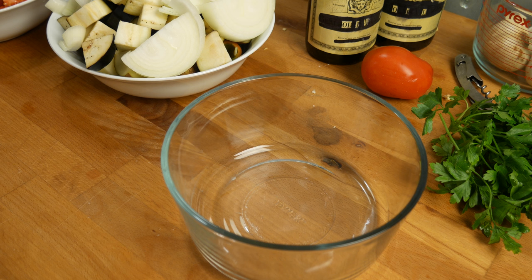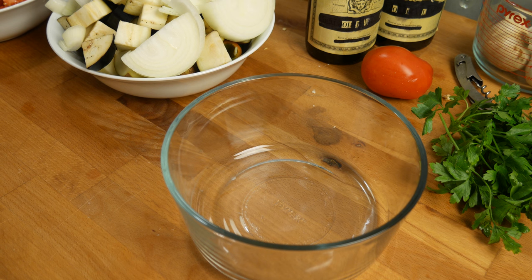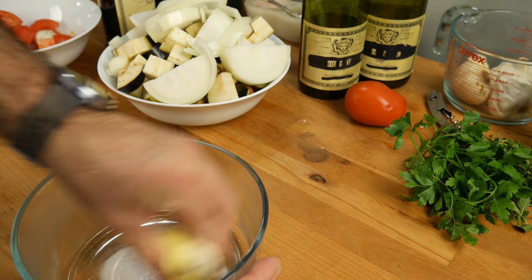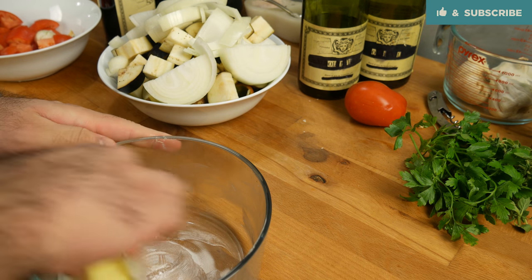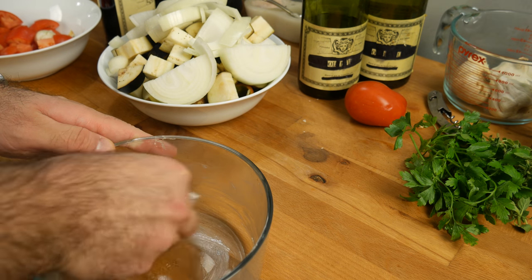While that's sitting off to the side rising, we're gonna start filling up our vessel with the fillings. I don't have a clay crock, so I'm using a Pyrex casserole — this should be just fine, you can really use any vessel you want. Grab some butter and grease the inside of the casserole to prevent things from sticking to the sides so nothing gets burnt.